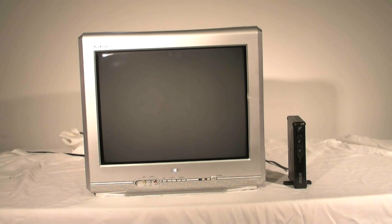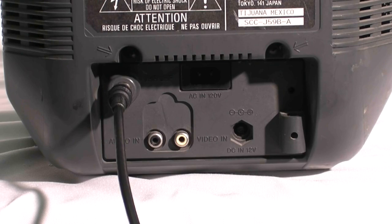You will need to purchase a converter box like the RCA DTA-800. Your first option for connections is to use the antenna jack on the back of your TV.